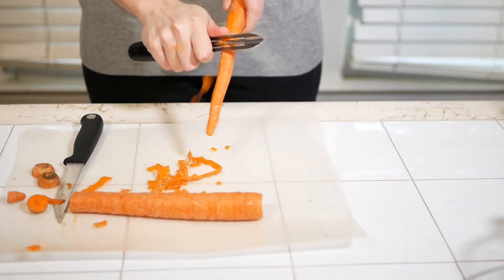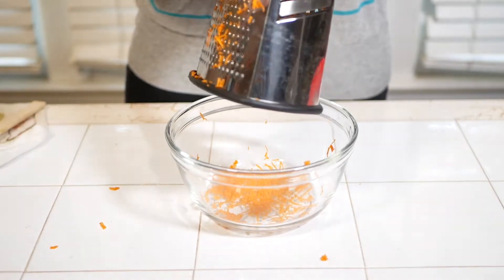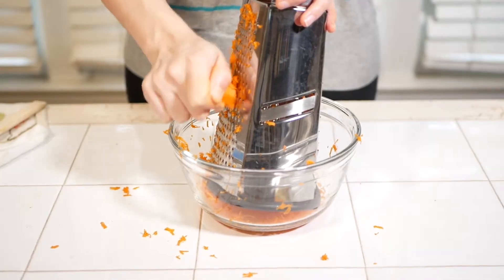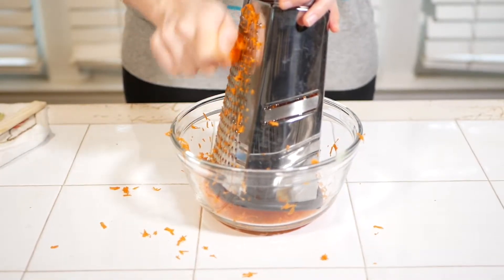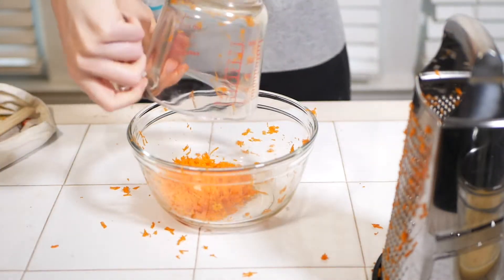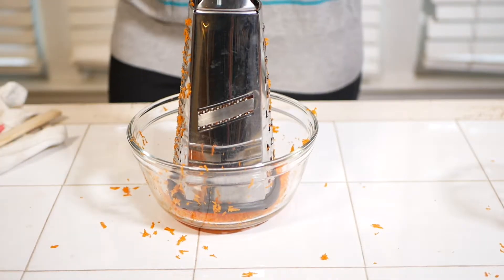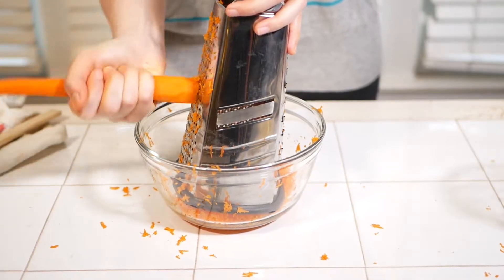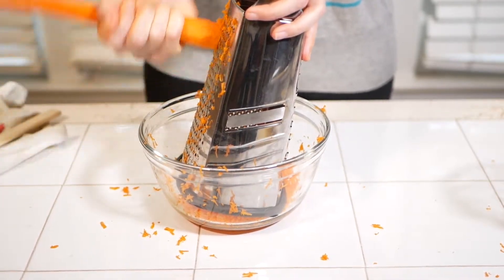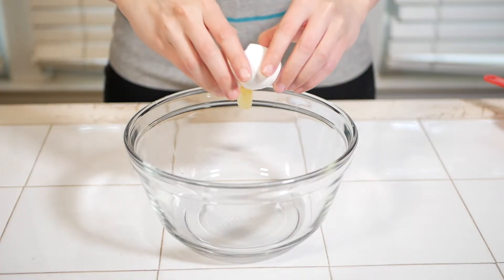Peel and then grate three large carrots. Keep grating — this part takes absolutely forever, but it's a decent upper body workout. You'll need about 110 more grams, so keep going. This should end up equaling about 175 grams, although you don't have to be too precise because there aren't any FODMAPs in carrots, so you can eat these freely.